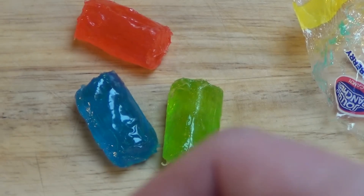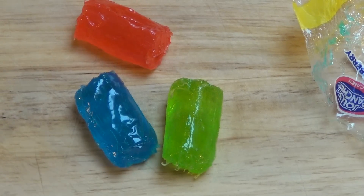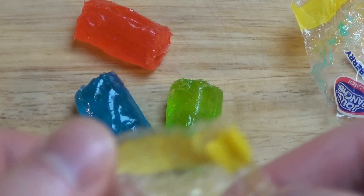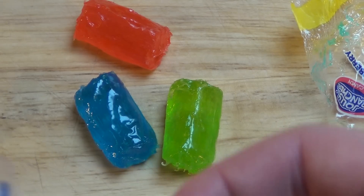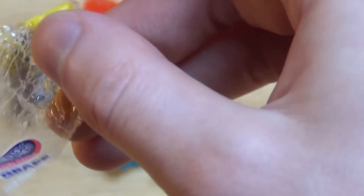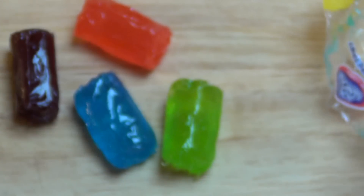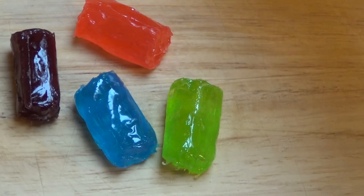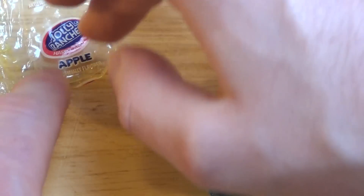I like the colors very much — look at this, very intense colors, aren't they. And if you found Jolly Rancher by searching for it, is this your favorite candy? Let me know, because I like to know a lot of things about my viewers.